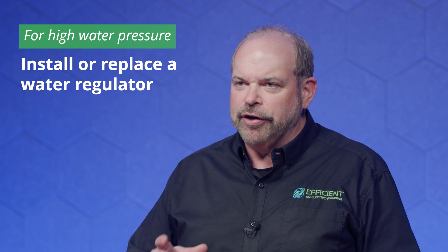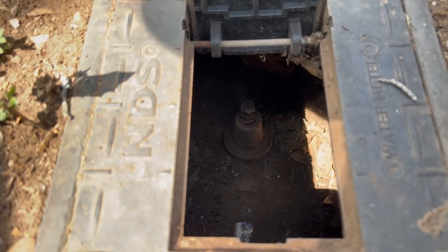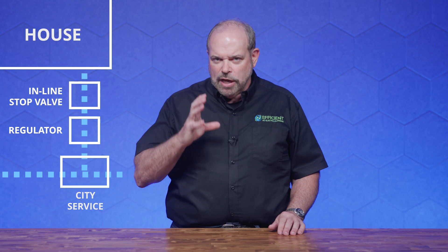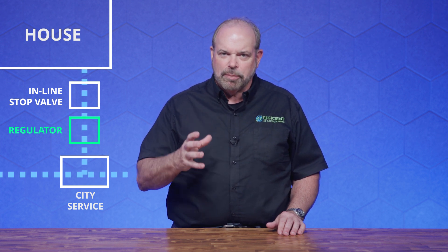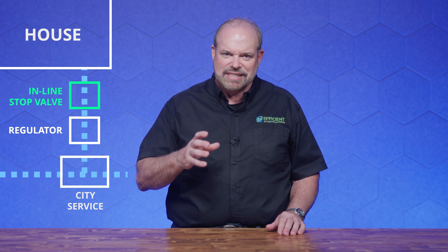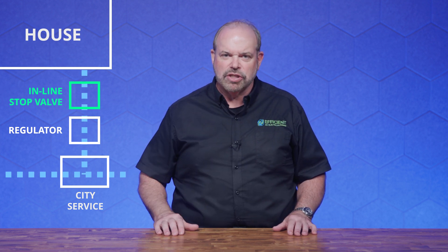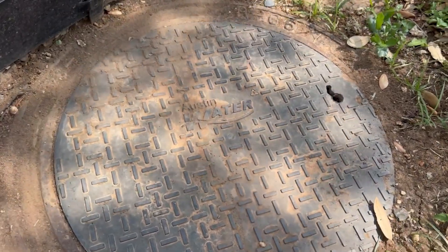How to solve high water pressure: if you don't have a water regulator — and some very old homes don't — you need to add one. Typically, you need to replace it at this point, as it was usually adjusted at the beginning to give you the right water pressure and now it's failing. When you replace the water regulator, which is next to your city service on your side, also remember to replace the inline stop valves at the same time — you've already got it all opened up. Put new stop valves in so you can use your own valves to shut off and turn on your water.